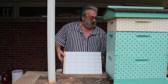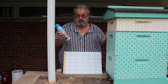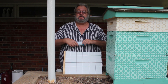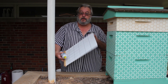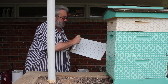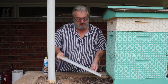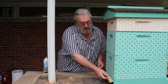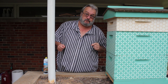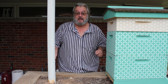In order to get mites to stick to this, we need cooking spray — just your generic everyday cooking spray. If you don't have cooking spray, use vegetable oil and just spread some on your mite tray. Do not be scared to spray liberally; you want the mites to stick to this. Then all you have to do is simply slide it into place, and you're done. Leave it for three days or 72 hours, whichever comes first.